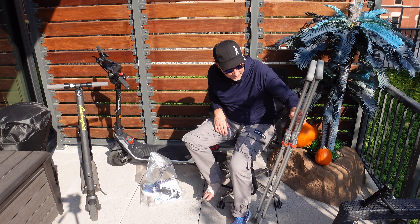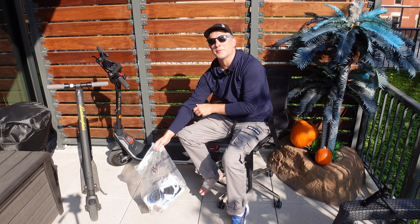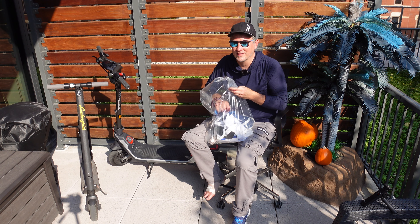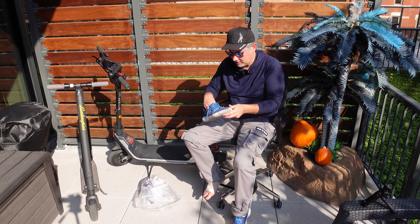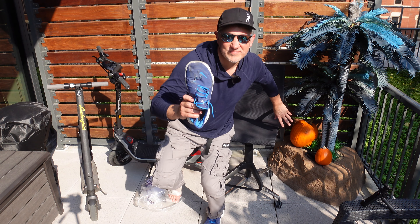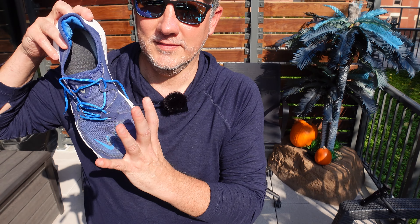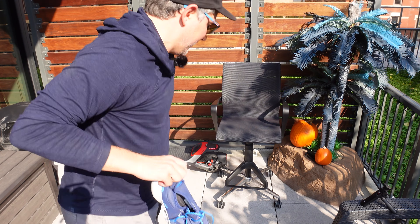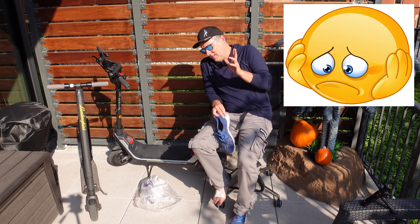Needless to say, it landed me in the ER last night — hence the crutches. Eight and a half hours sitting in the ER in a wheelchair by myself. I don't know if you can see this, but this is what it did to my shoe — road rashed. As it wheelied, my foot came off the back and it just bent back, probably like this. That's why I'm in such pain right now.